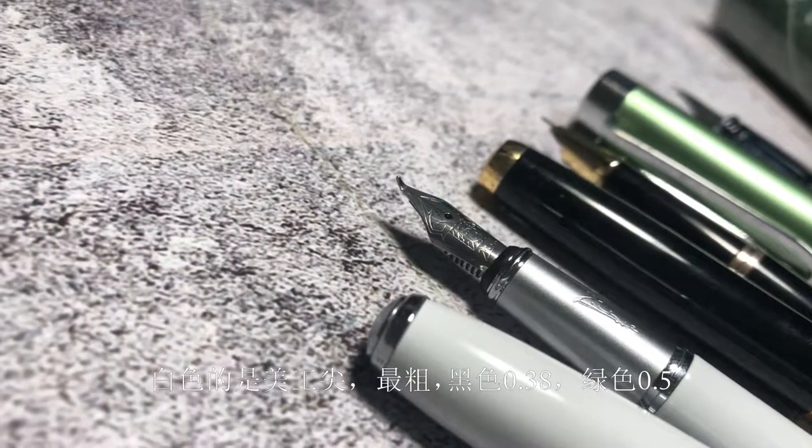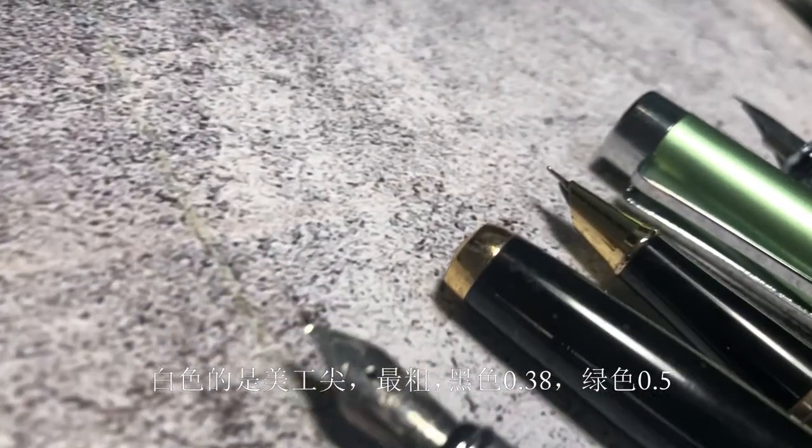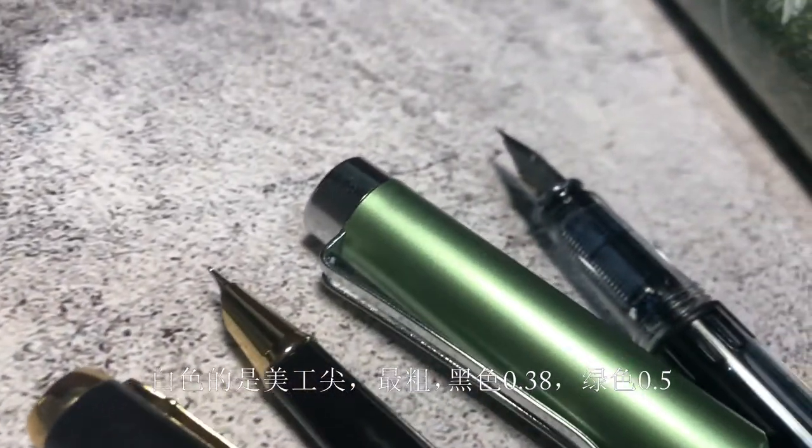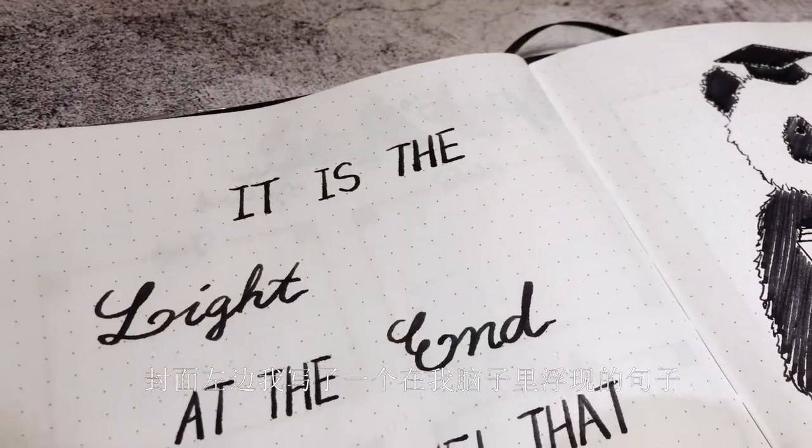The white one has a bent tip, so it's the thickest — I don't know in detail exactly how thick — and the black one is about 0.38, and the green one is about 0.5. To the left of the cover page,